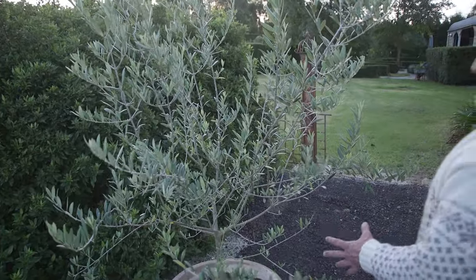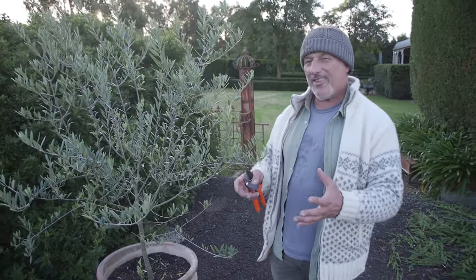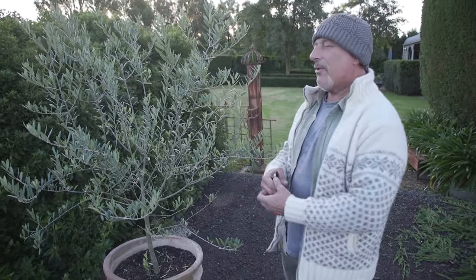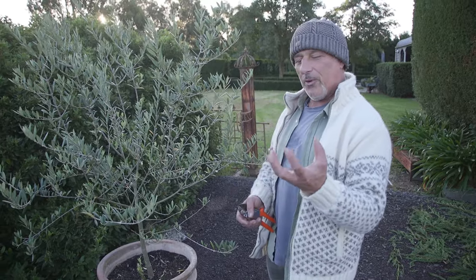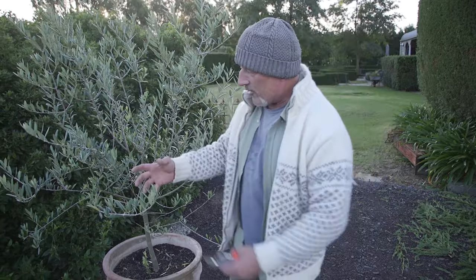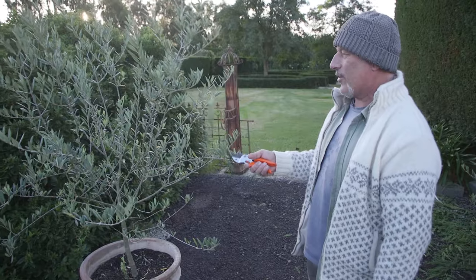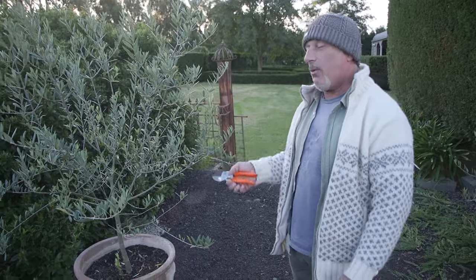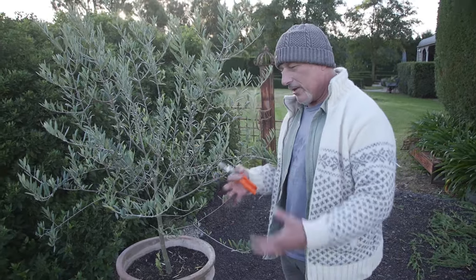I'm not trying to grow these into a ball or turn them into a topiary, which is probably the easiest thing you can do in this circumstance. Rather, it's almost like a bonsai — I want to create a small version of a large typical olive tree, with the open vase shape and lateral branches coming out and forking. I'm going to have to take them right back, which will actually be good for the plant so the roots get a little relief.